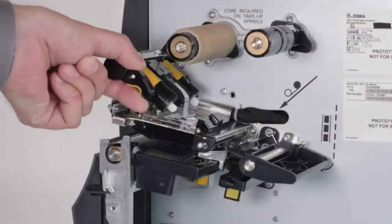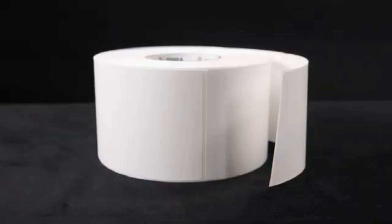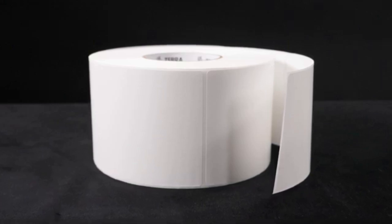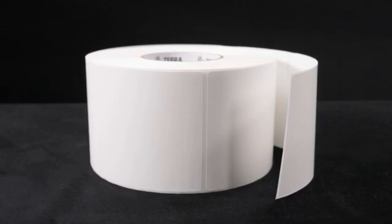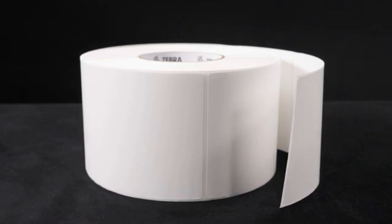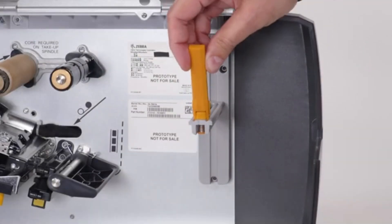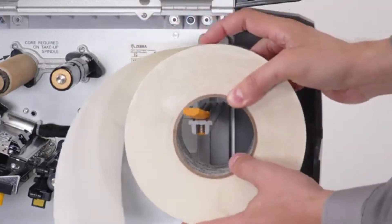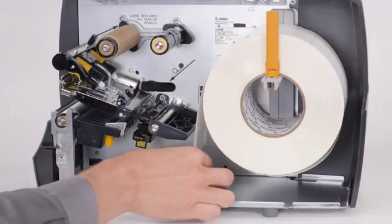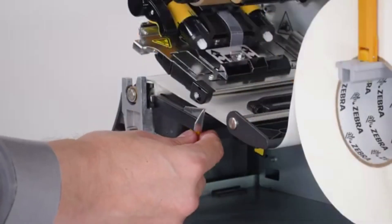Open the printhead. Slide the media guide out. Pick up your roll of media. Carefully remove and recycle any dirty or torn labels on the outside of the media roll. You always want to ensure your media is clean when you load it into your printer, because dirty media with dust or particles on it can cause damage to the printhead and over time degrade your print quality. Slide the media guide out. Place a roll of media on the media supply hanger. Push the media roll back. Feed the media under the dancer assembly, through the media sensor, and under the printhead. Slide the media guide in.